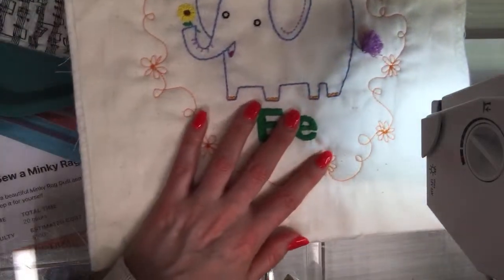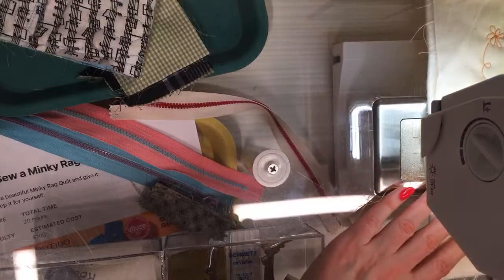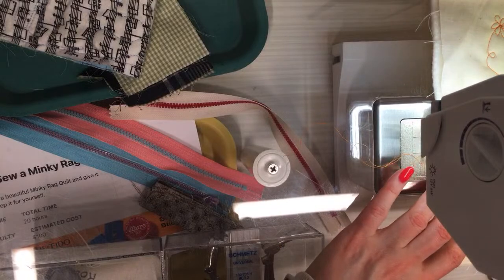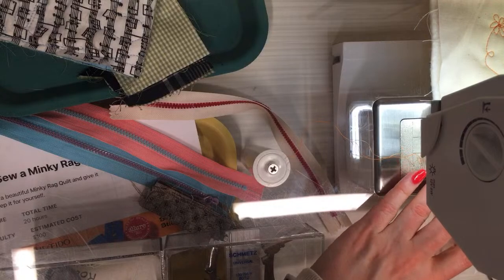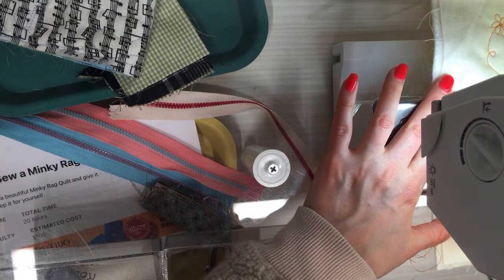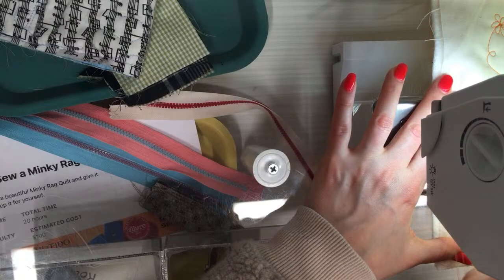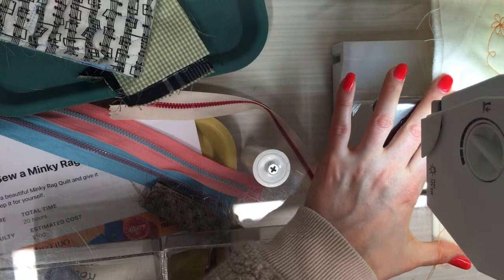I'm going to start down on an edge here. I'm bringing up the bobbin thread from underneath. Oh, gotta go forward — go backwards — come on bobbin thread. There we go. I'm going to get my gloves back on and you'll be able to see it soon.